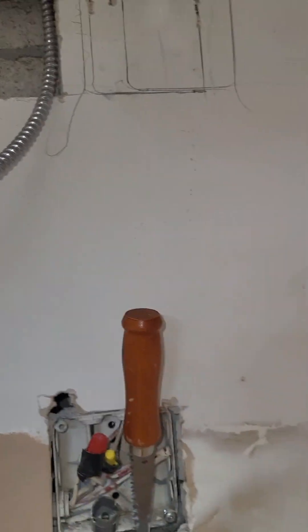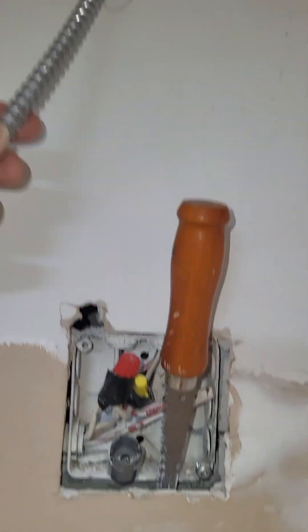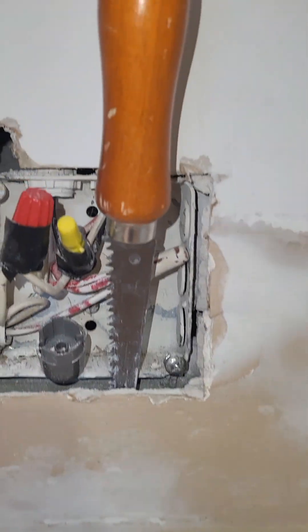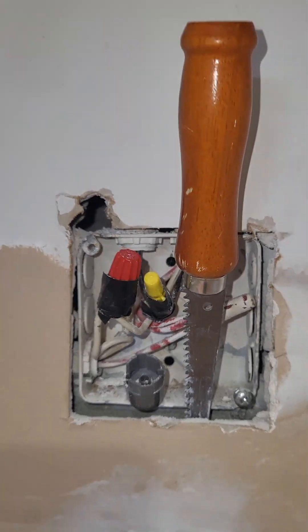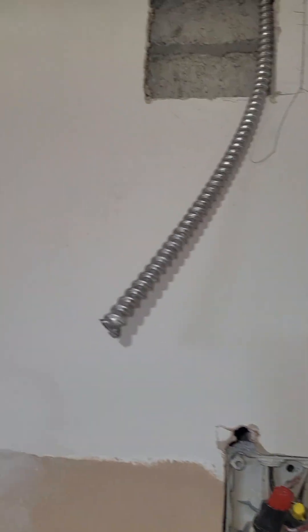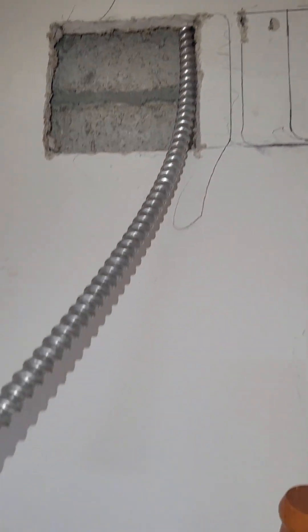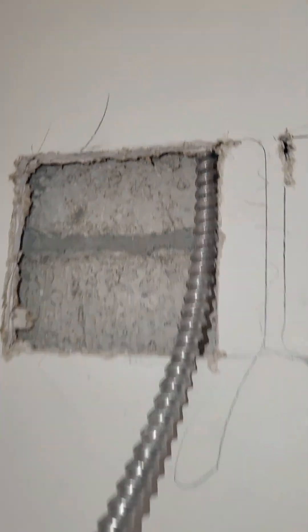A customer needed a new supply for a microwave. The old range hood was here, but it's on a 15-amp circuit and it's on a light circuit. The new code requires the microwave to be on its own circuit, so we pulled this in MC. It is a condo.